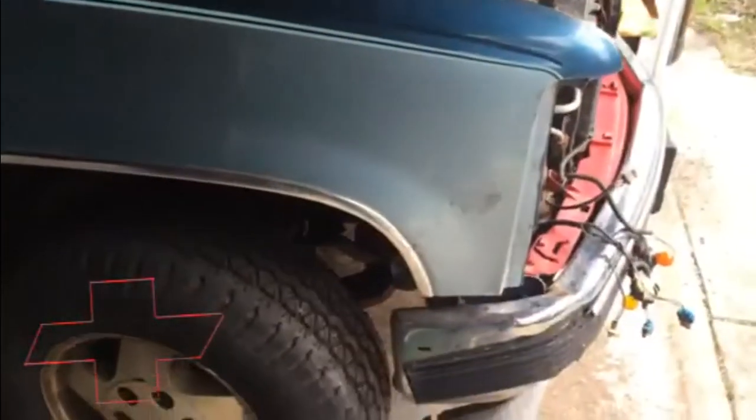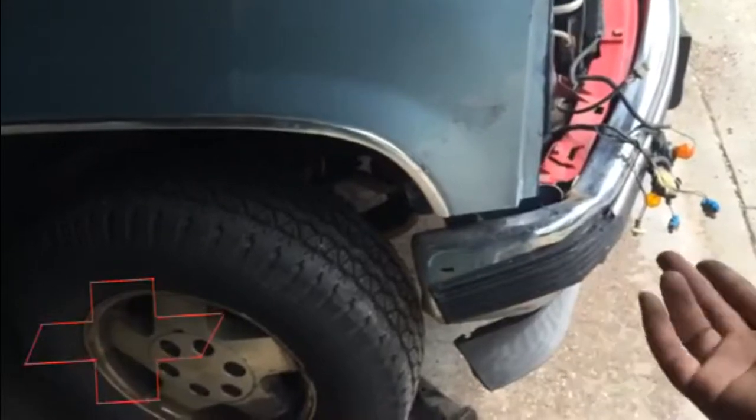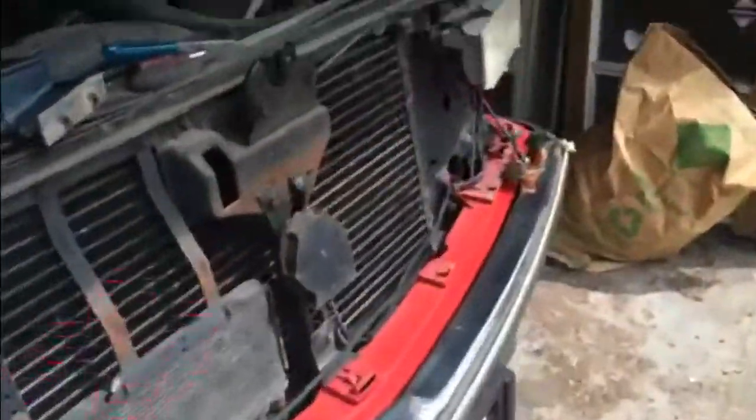I just want to show y'all what we did — put on a new fender, brand new. I might try to get the dent out of that; if it don't work, just get a new one. We'll see how it's flush. Took off the bumper because it's messed up — going to get a new one. Here's the old one, you can see the dents. Might just sell it, get some money for it so I can buy more parts. Here's the new one.